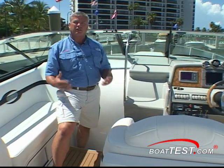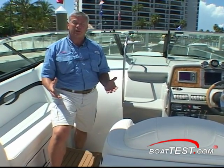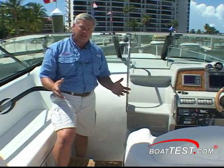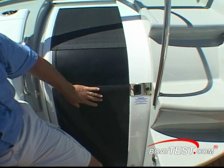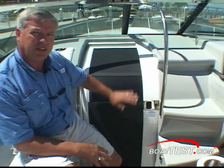Now of course when the light starts getting low and you decide to spend the night out on the hook, the 350 Sunsport offers you a nice cabin inside. But before we go inside, take a look at the cabin door — it's really neat. It's got a nice hard cabin door, but then you've also got a screen door enclosure, so if you don't want to run the AC, you still have a chance to have some nice cooling air brought through the cabin.